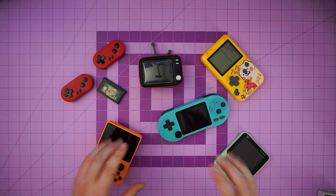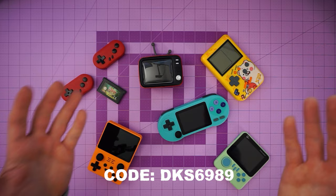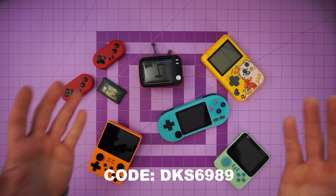So that was the haul for today. Was there anything that you loved? Was there anything that you hated? If you liked anything and want to pick it up, I got all of these on Temu — and luckily, our sponsor for today is Temu, so I've got the link in the description. Make sure you use my discount code DKS6989 to take advantage of a $100 coupon bundle. Let me know in the comments if you like this format of video, and if there's anything you'd like an extended review on. I'll see you in the next video.